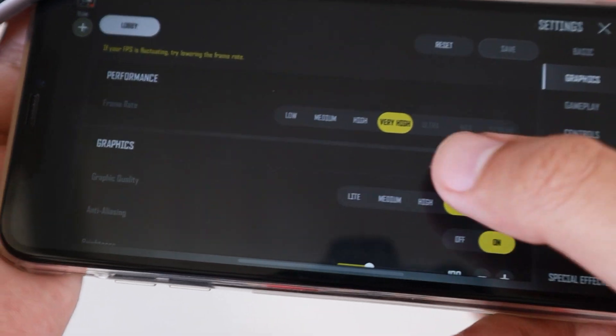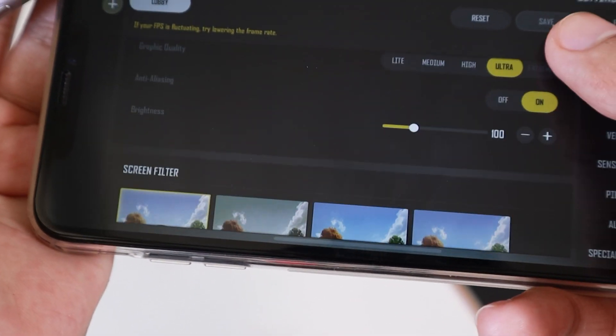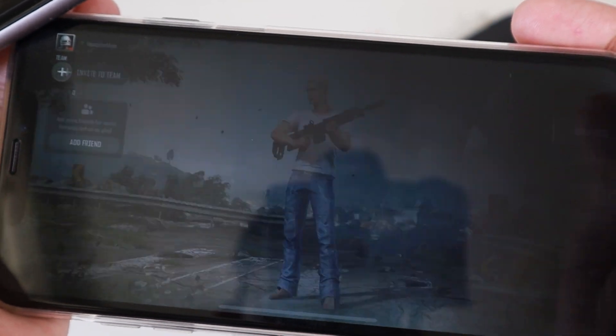On the graphics settings, you can see I can set up to very high and then ultra. So it is much better on the iPhone 8s Max.